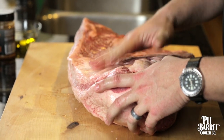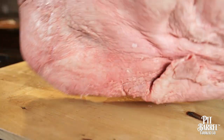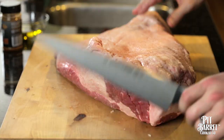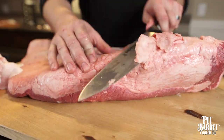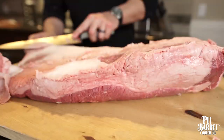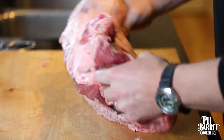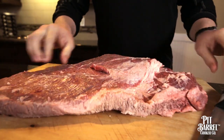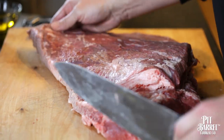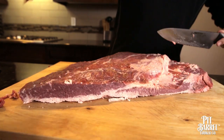Preparation for brisket is really simple. All this fat is not going to render in the cook, but we want to leave some on. So I'm going to start trimming some of this off here, and the cap here. Got those pockets of fat out of there that won't render. The last thing we're going to do is basically square this up — make a cut right across here and clean this up. Our goal was to try to get right around a quarter inch thick of fat along that bottom there.